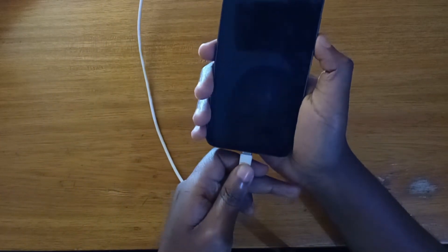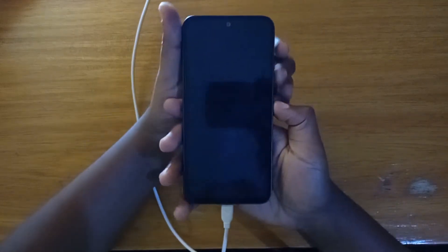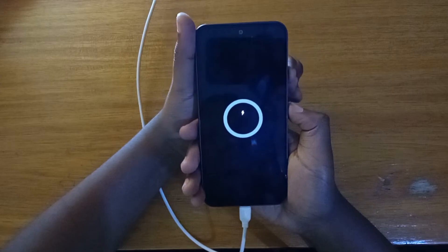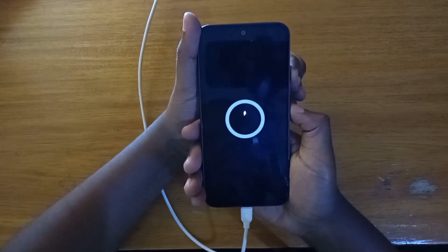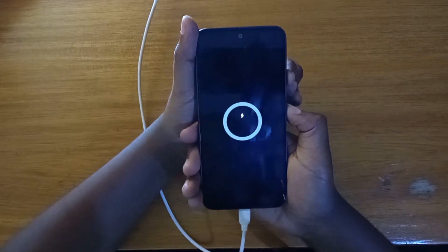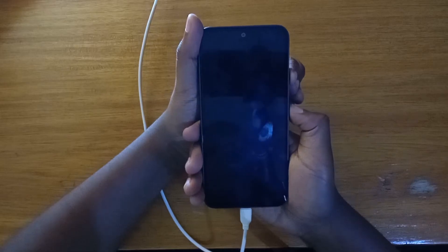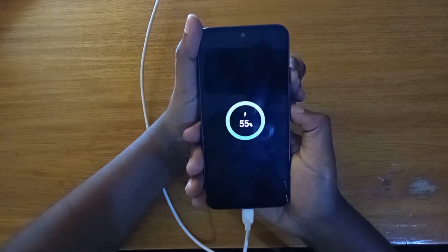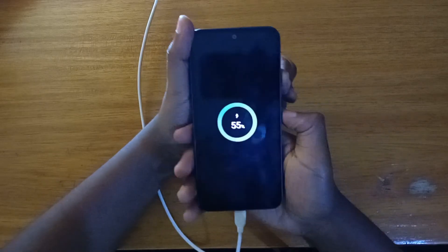Then what you're going to do is press the volume up and power key together simultaneously. Once the Samsung logo appears, release the power key and keep holding volume up, and the phone will boot into recovery.